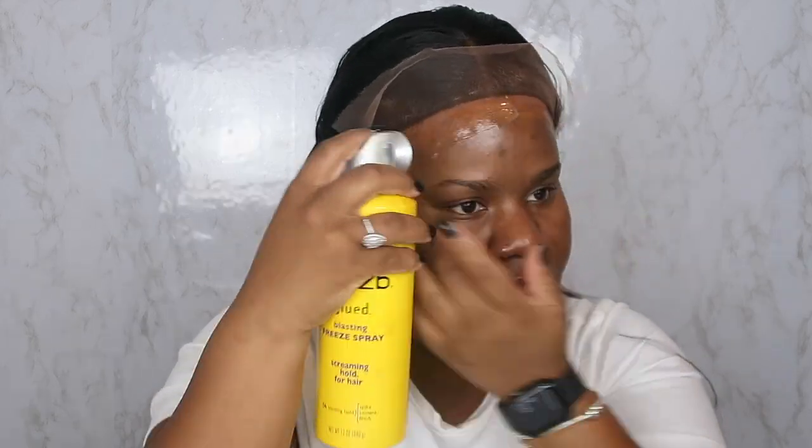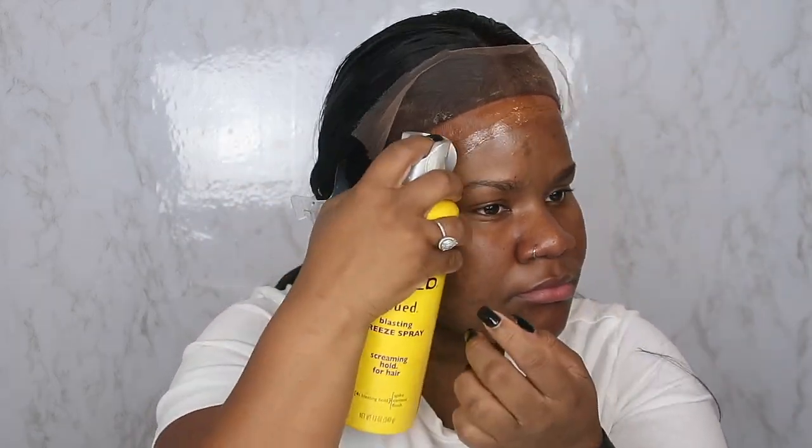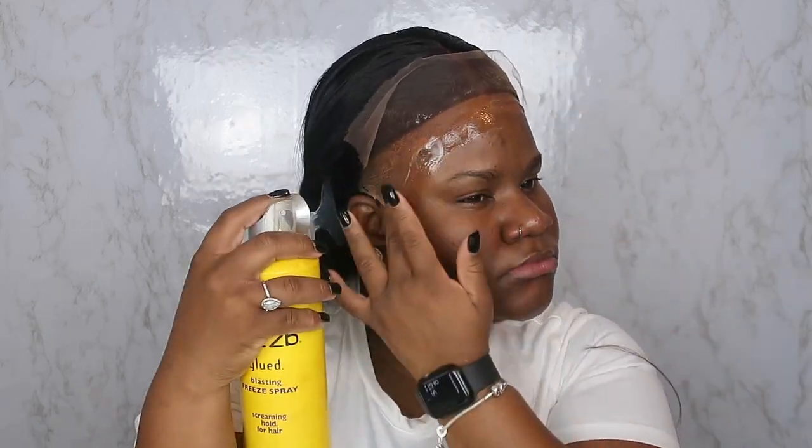I'm using my Got2B freeze spray. I personally like to take my wigs off at night, so I did maybe one or two layers of the Got2B glue. For a frontal it's a little harder to remove than a closure wig — I did keep this hair on for about two days. Make sure there's glue on the ball cap and also in front of the ball cap. When I lay the wig it lays nice and flat. Then we add another layer, let it dry, and I use my rat tail comb to push it into my skin.